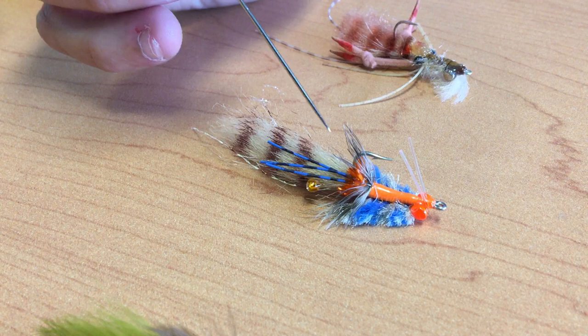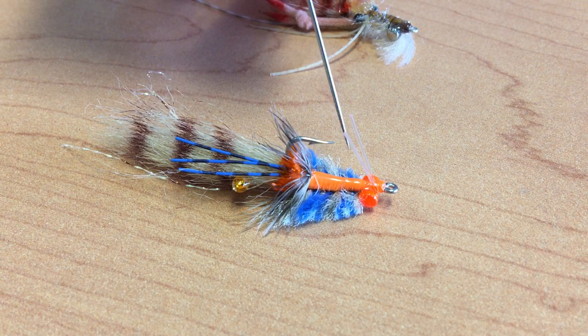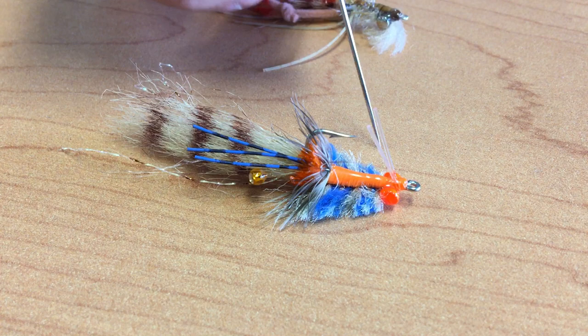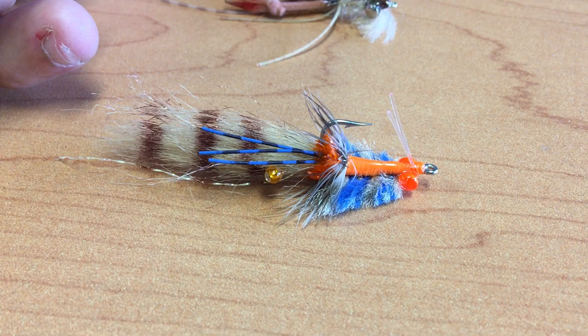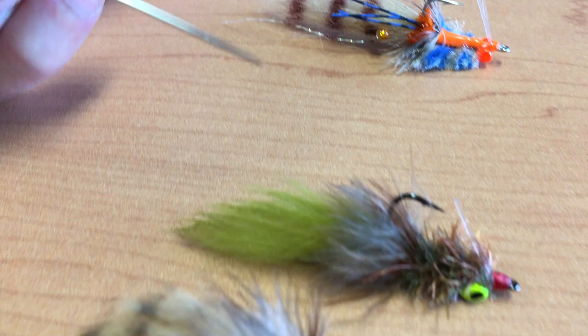From there, we go to a pattern we've had for a long time — the Mini Corona Toad — where this is just a new color: blue and orange highlights, and it's even got an egg sac down in there. This would be the size four with a barbell. We also offer this in a size six where the eye is made out of bead chain, which is a much lighter presentation. A new color on an existing very popular fly to imitate those bluish and orange highlighted crabs and other food sources in the flats.